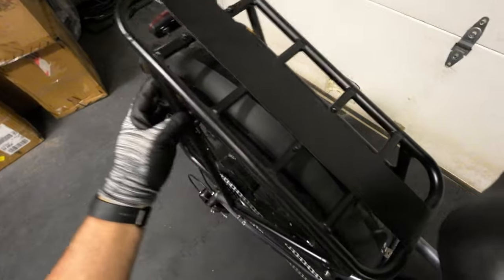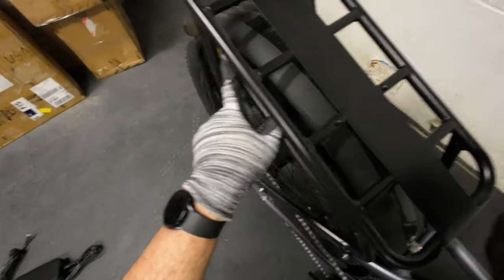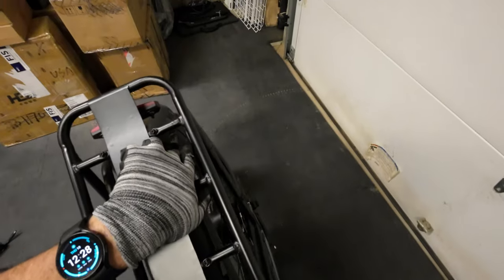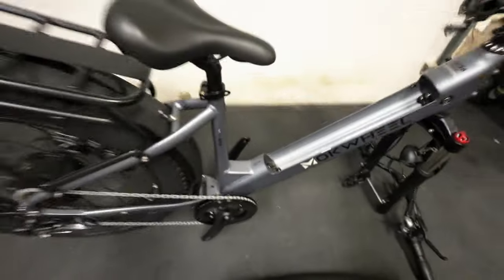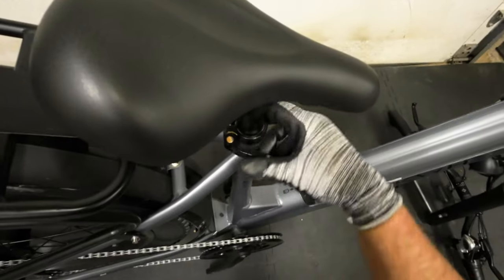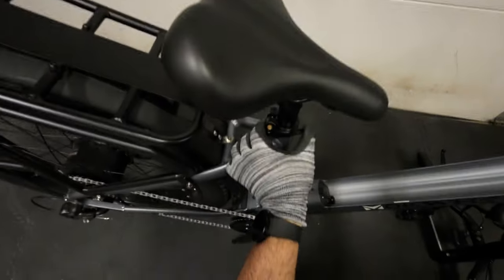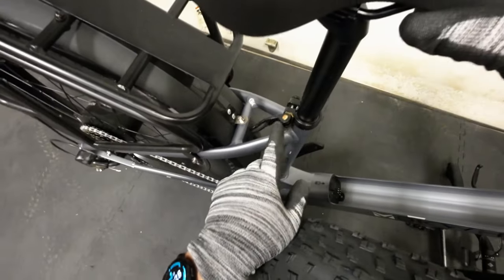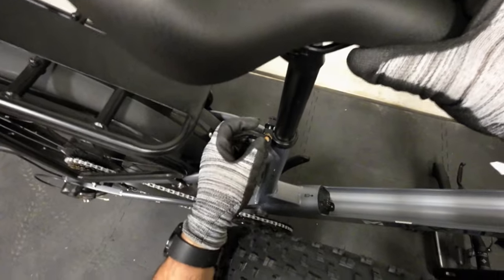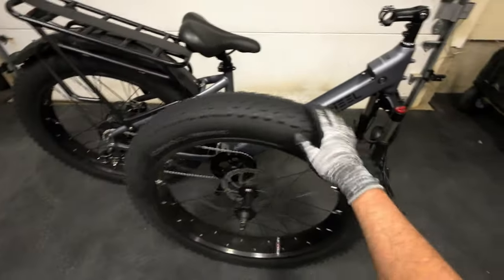I'm seeing a little bit of rust here on the back rack — some oxidation from the weld. From the other side as well, that's pretty hardcore oxidation, and this has only been sitting in my garage for a couple of weeks. There's also oxidation on the seat clamp, which is not a good sign. They might want to start using better stainless steel in those spots. A couple of cons so far, but let's give it the benefit of the doubt and get this thing together.